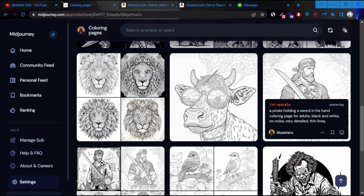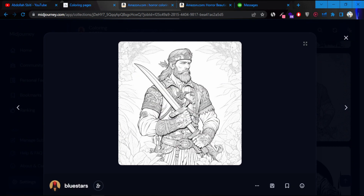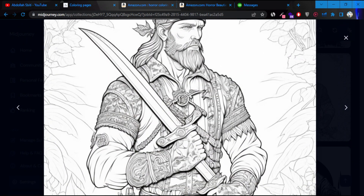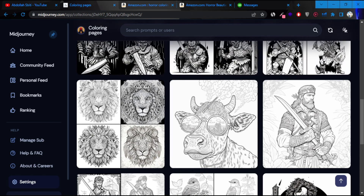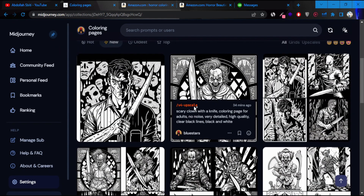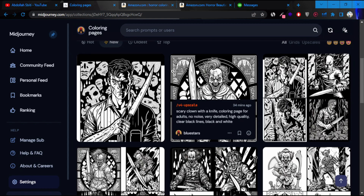I'll show you an upscaled version — pretty nice. Sometimes you're going to have some odd things, like it has seven fingers or something, it looks kind of weird. But this is just to give you an idea of what you can actually create within a few minutes using AI.